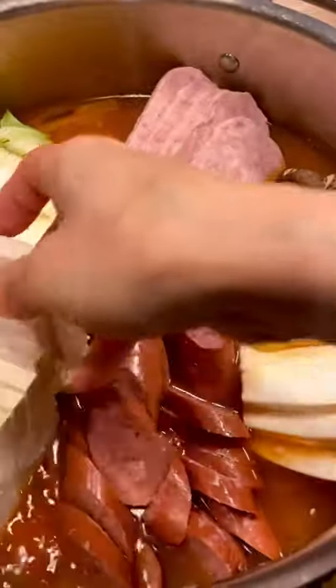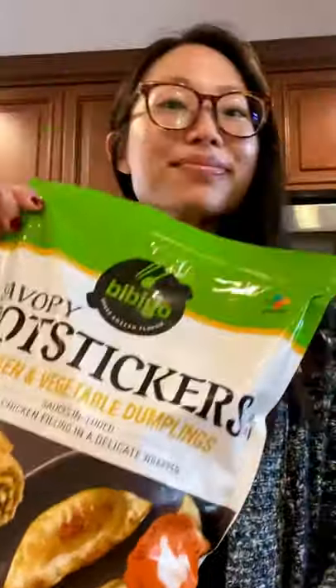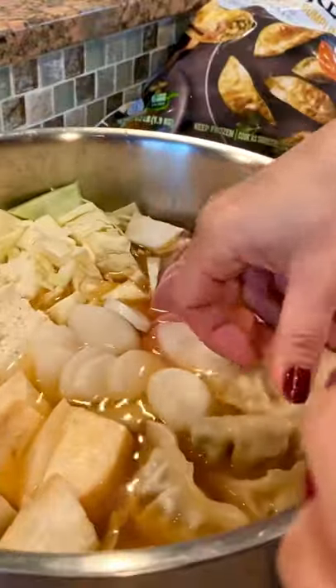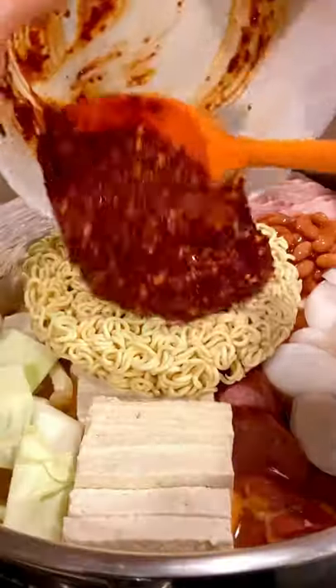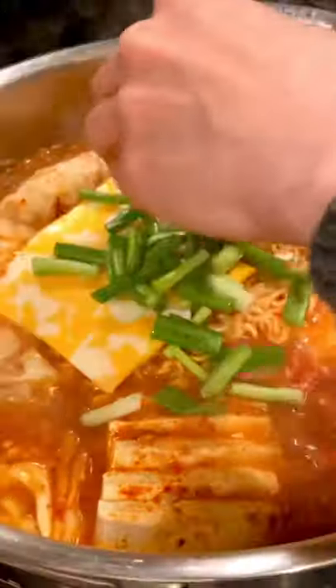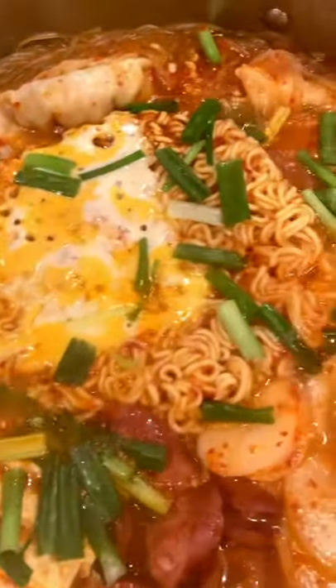Arrange everything in the pot with the kimchi and broth that you cooked earlier. The BBQ gochicken potstickers come fully cooked with a thin wrapper so they crisp up nicely when fried, but today we're gonna cook them in our stew for just a few minutes, along with our noodles, rice cake, the beautiful sauce we made earlier, and of course, some cheese.